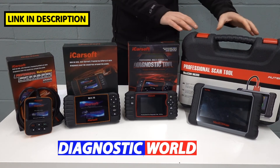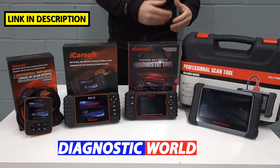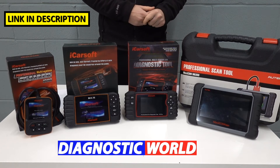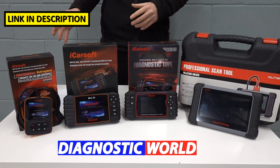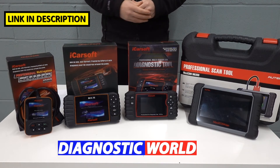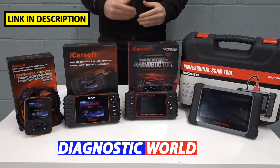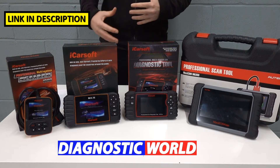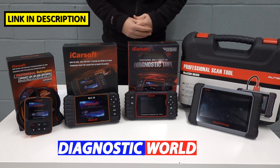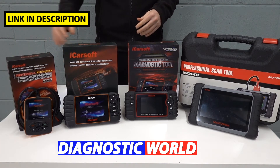I'm going to start with the cheapest and work my way up to the most expensive. It can genuinely be said that the most expensive tool will give you the most functionality and coverage, and that is certainly true in this case. But there's nothing to say that the cheapest tool in this video won't do a job for you just as well. It all really depends on what you're looking to get out of the tool, what function or system you're looking to cover or reset in the vehicle, and of course your own budget.